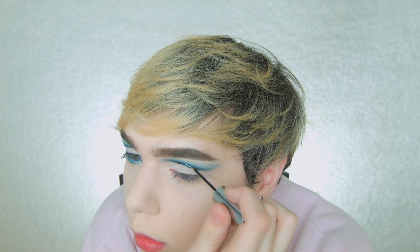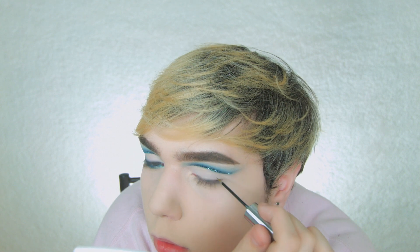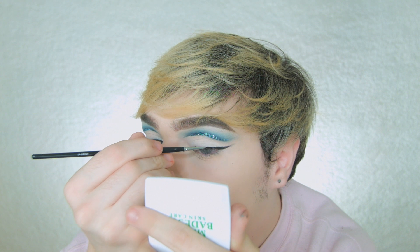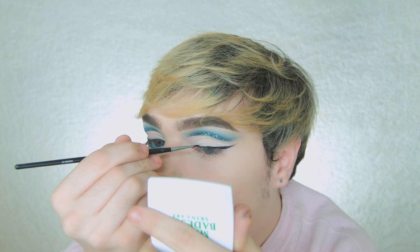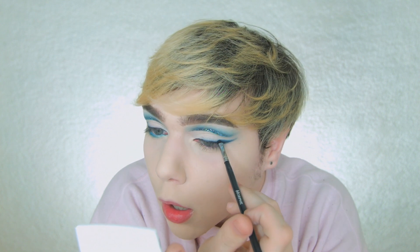For the fun part, I'm going to be taking my Urban Decay Heavy Metal Glitter Liner in the shade Amp — it's a pretty blue glitter liner — and applying that on top of the black gel liner we applied earlier. Next, I'm going to go back into my Morphe Slate gel liner and do a winged liner. Then taking the Morphe M326 brush, I'm going to go into Dark Wave again and blend over the top of the gel liner to give it a shadowy effect.